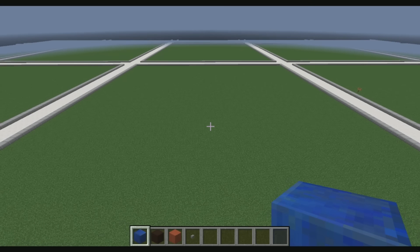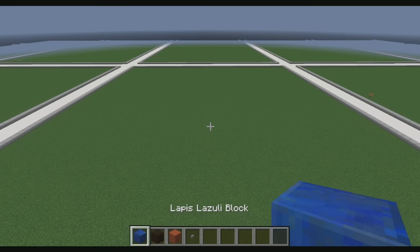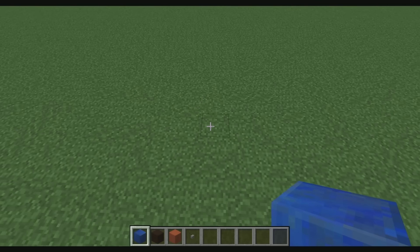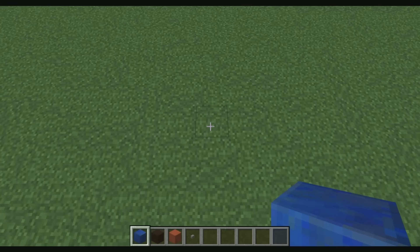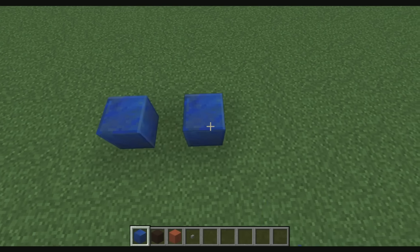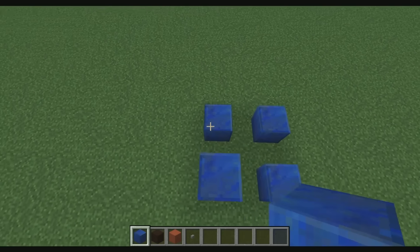So let's go ahead and do this. We're going to need these four blocks. This tutorial is brought to you guys by Crystal Wolf — he's the one that designed all of these. I have a bunch more statues in the description, so if you guys would like to check out the rest of them, make sure you do that. What we're going to do is place four blocks of lapis lazuli like so.